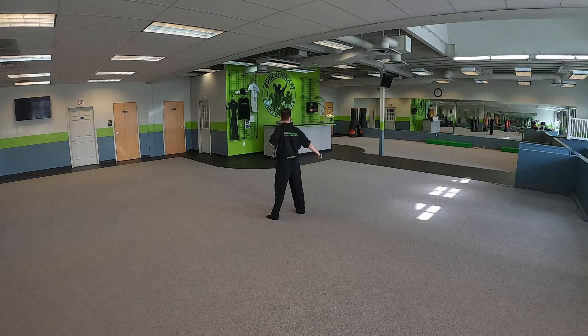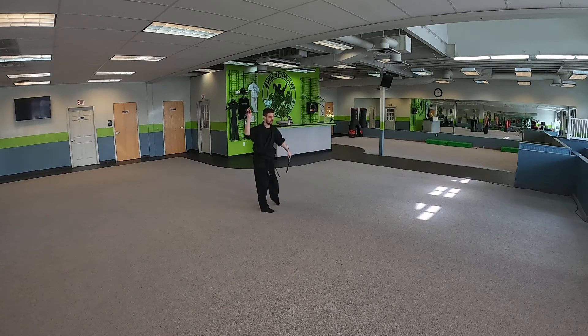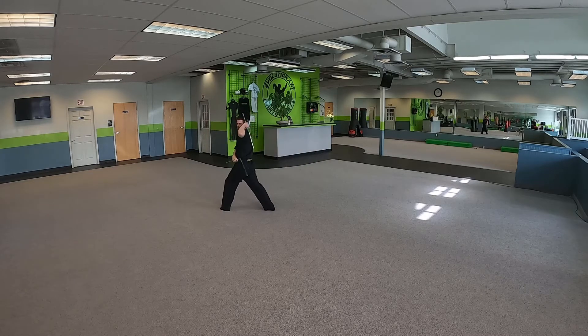Right foot steps out. Down block. Both nunchucks go up to our right shoulder. We're going to strike down to our right hip. We're going to spin to our left — full circle. Right hand to our stomach, left hand to our shoulder.